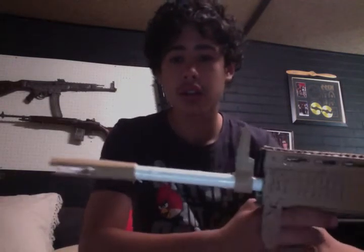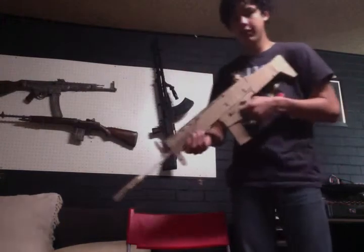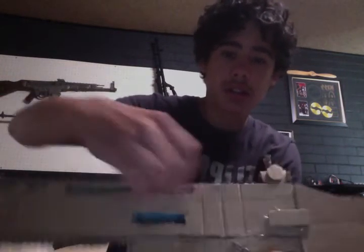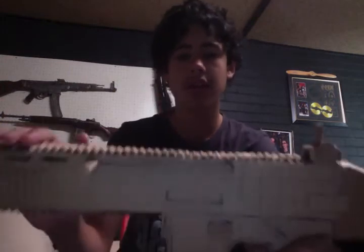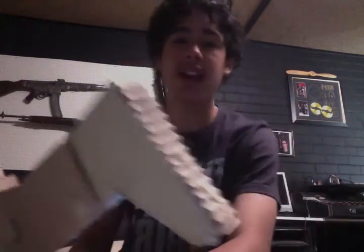Quick look. I'll just show you the size — it's quite good, it's a good size. So let's just get down to the features. Not much features on this except for the charging handle. That's pretty cool.